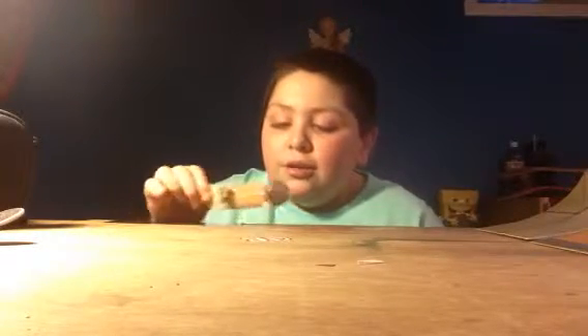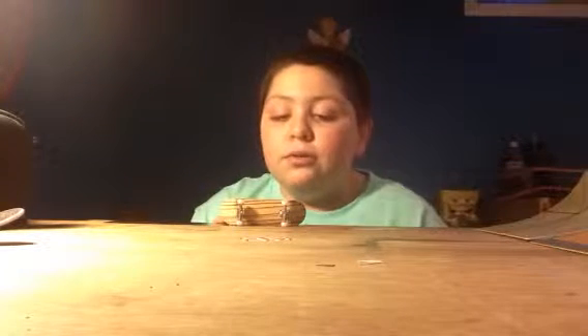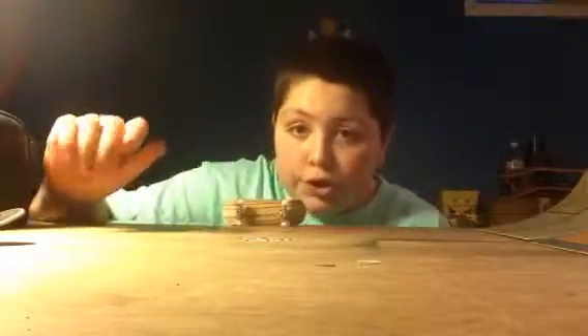Hey guys, Anthony Miranda here coming to you with a review on the G16 fingerboard from brokenknuckle.com. What can I say about this deck — this deck is so good.